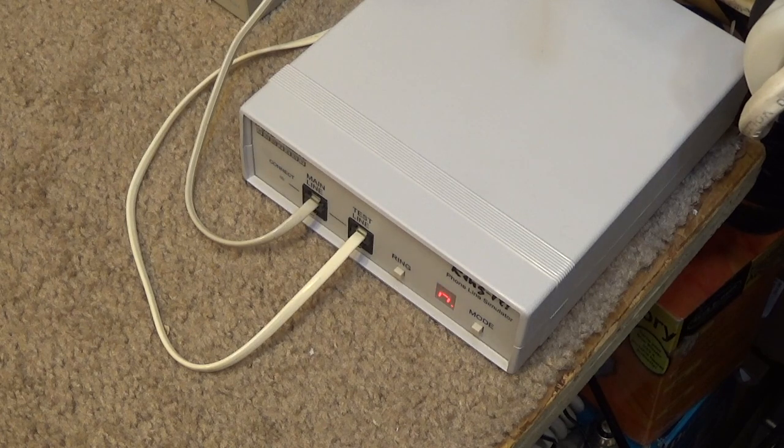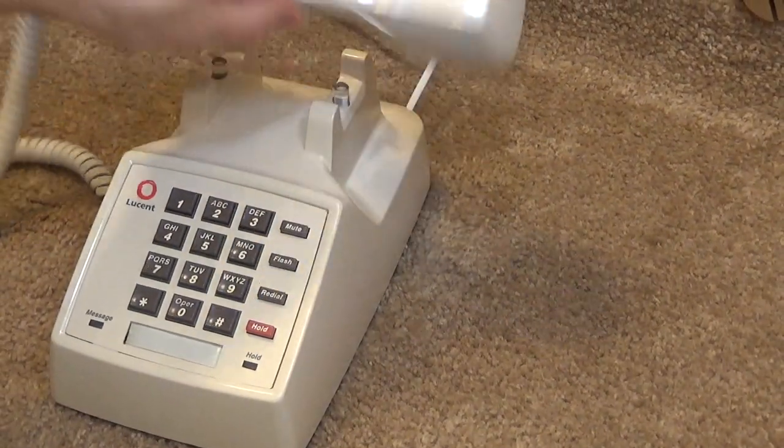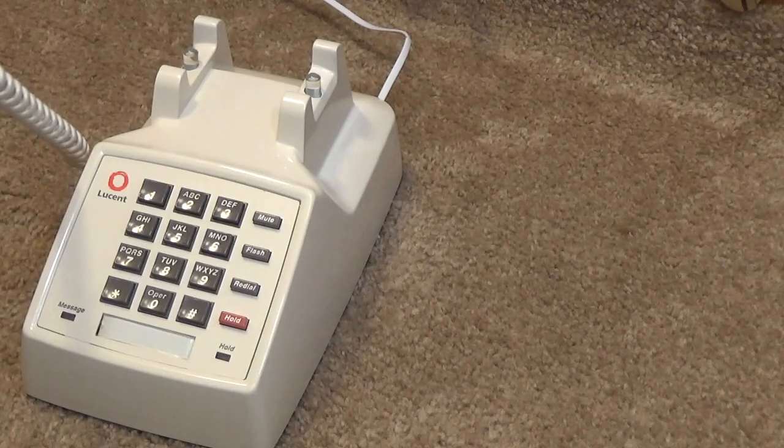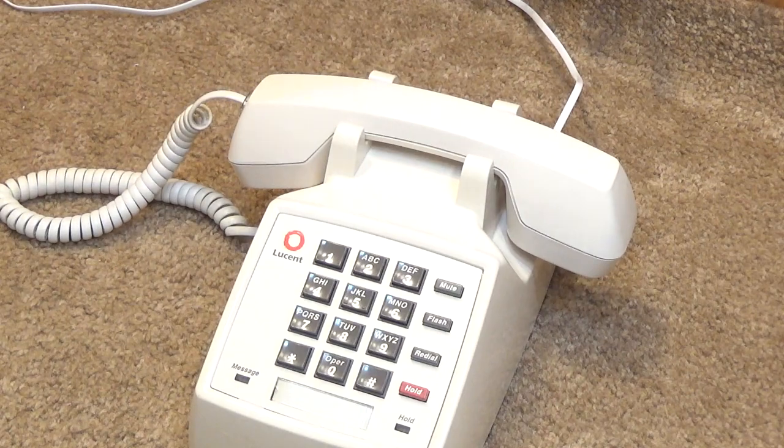Okay, let's go ahead and make an outside call. Sounds good to me. Alright, that's going to wrap this one up. This was the Lucent 2500 YMGM telephone cleaning.